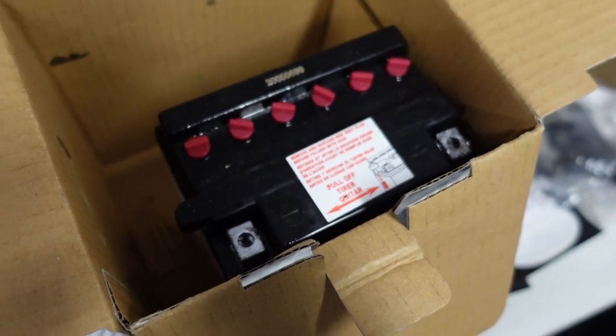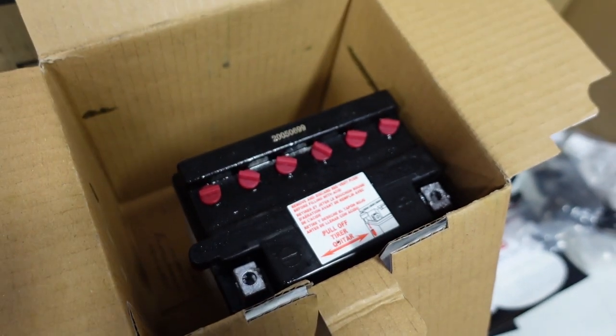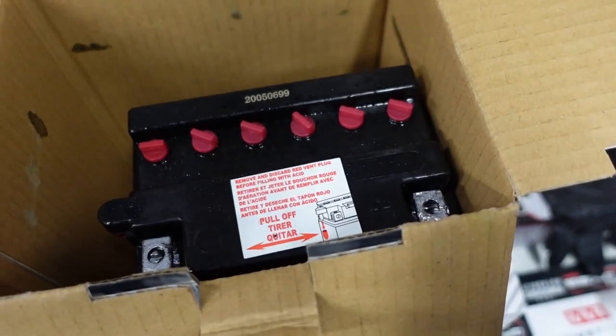I got a new battery. I want to test out all the electronics — I'm not going to start it since there's no oil or fuel, but I want to test things like signals to make sure everything's working. The wiring harness looks good. I'll wipe it off, put it in the bike, and see if it works.